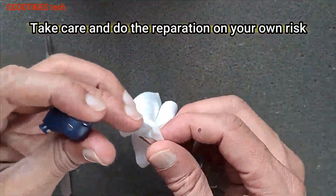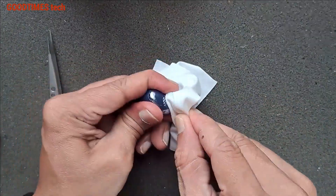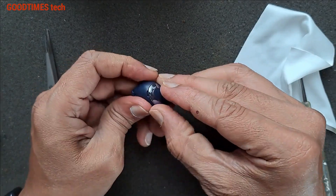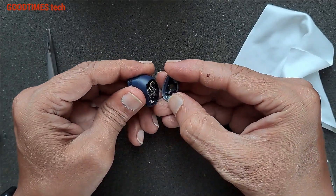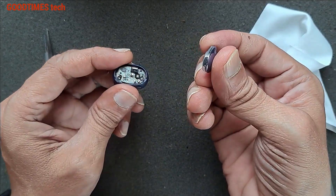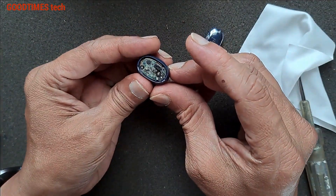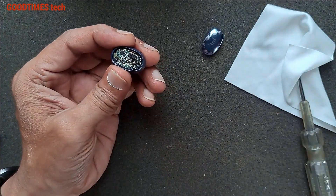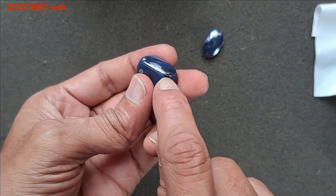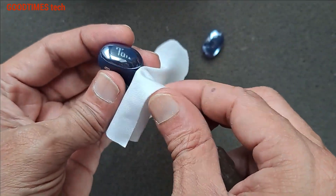Take a cloth and gently push the tester in here — and out comes the cap. Just remember that once you remove this, we need to seal it back properly, or else there are chances that the water resistance property may not work. You can see two grooves here, one here and one here, so we can insert the tester along with the cloth in one of these grooves and push it upwards.